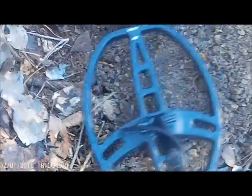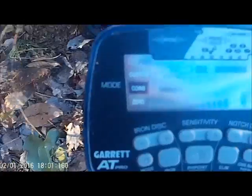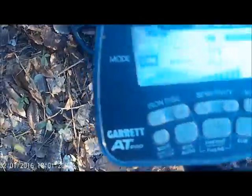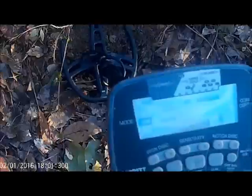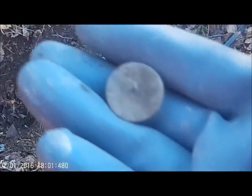Let me scan my hole. I don't see anything else in there — maybe iron, like a nail or something. I don't know how old it is, but it was 10 inches down. This is kind of an area where the Civil War was fought, here on this ridge.